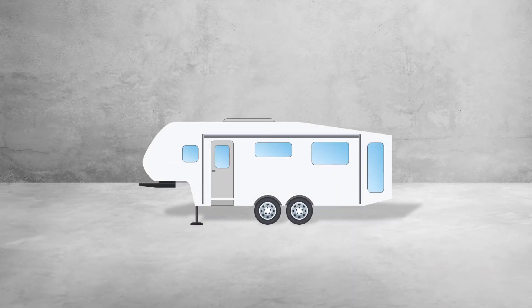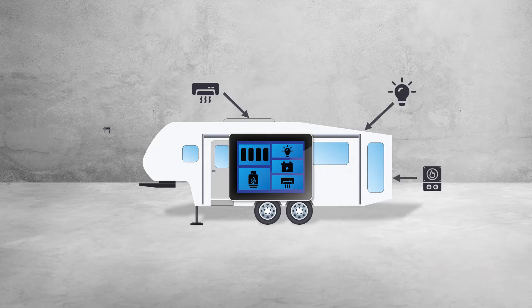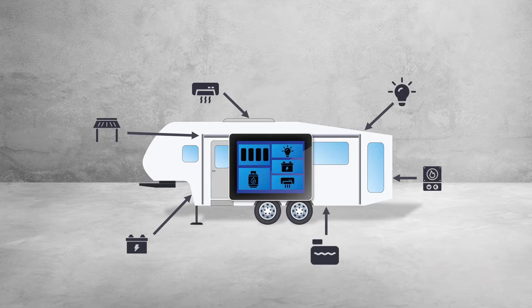Many RVs today are equipped with multiplex network systems. A multiplex system is able to combine various communication signals from other electronic components on the RV to a single network, such as the HVAC system, the lighting, your water heater and water pump, and the awning. You can also monitor the status of your batteries and inverter, the water level of the holding tanks, and the LP gas all on one display monitor.